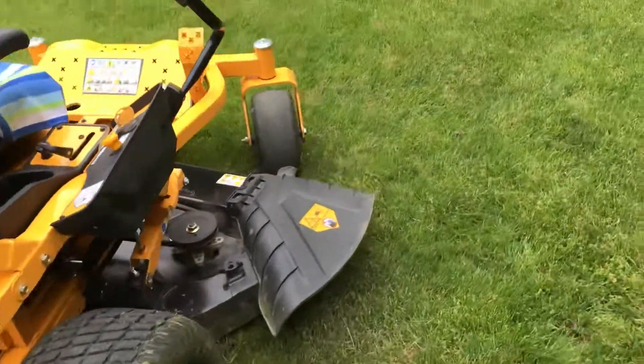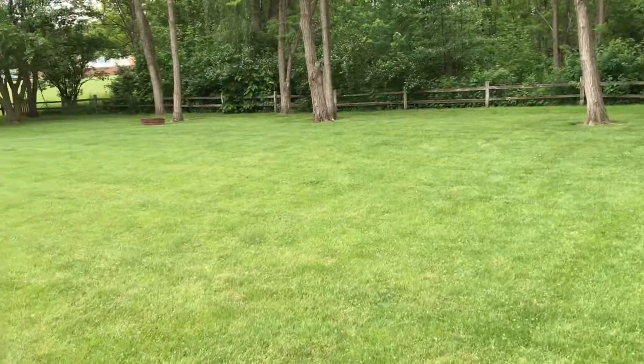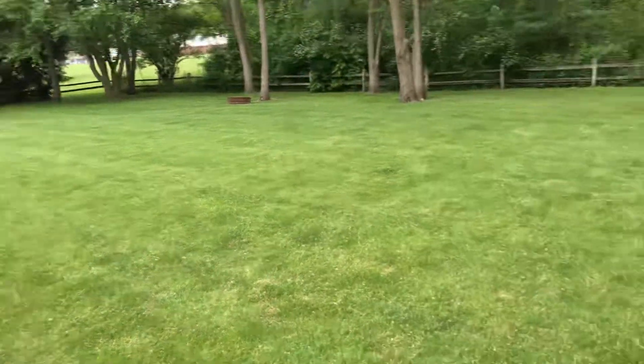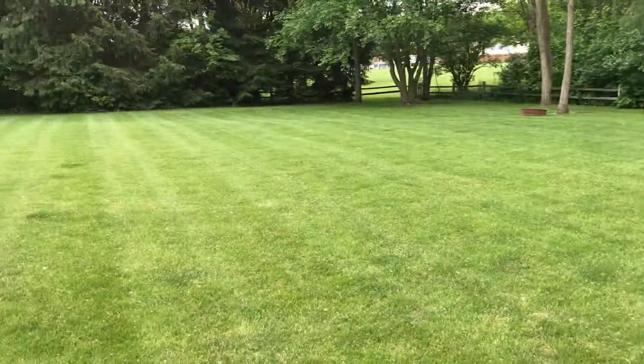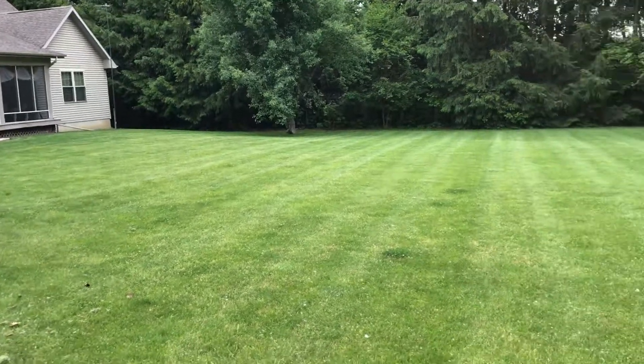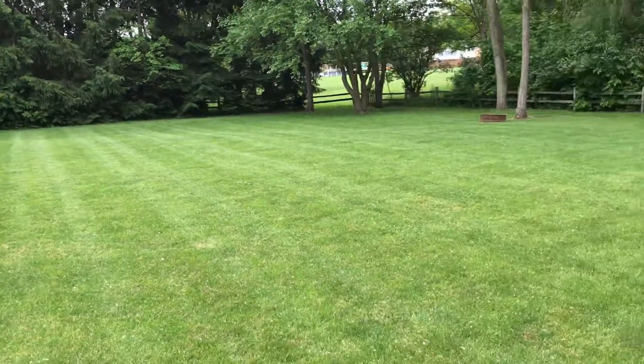First of all, I want to show you my yard. My yard is just a flat Midwest yard — no holes, nothing. It's just about an acre of land, nothing big. I had a horrible time mowing yesterday, leaving a six-inch strip.